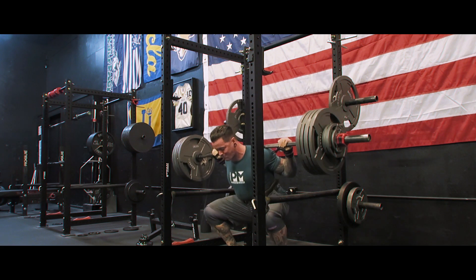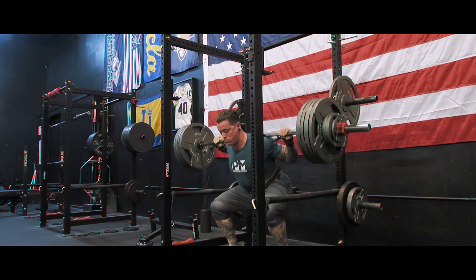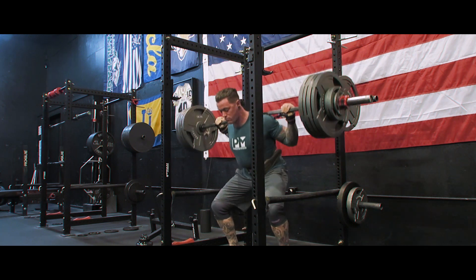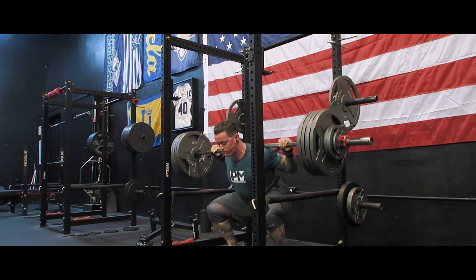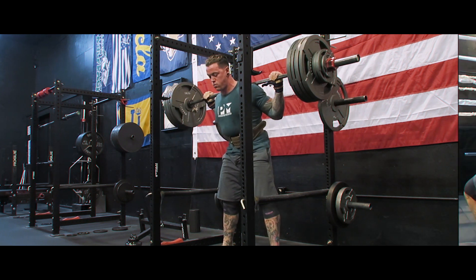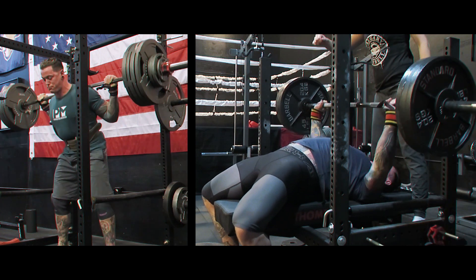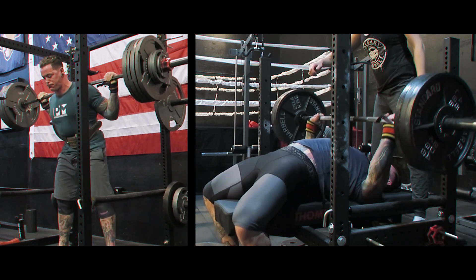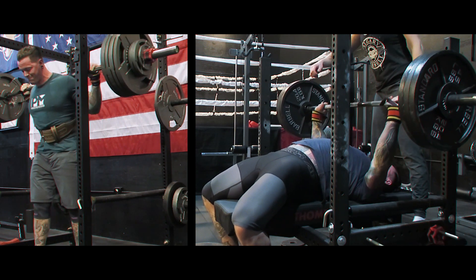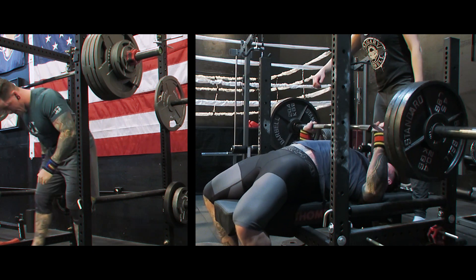I ended up getting up to about 205 kilos — about 450 pounds — for my squats for sets of six. Just ramped up to a top set of six at a nine RPE and called it there. I got up to 142.5 kilos, maybe 145, or about 320 pounds, for a set of six on the bench. That was probably the best my bench has felt in a long time. I think just doing three days a week for that, which is a shift from my normal four-day split, allowed me to get a little bit of extra recovery.